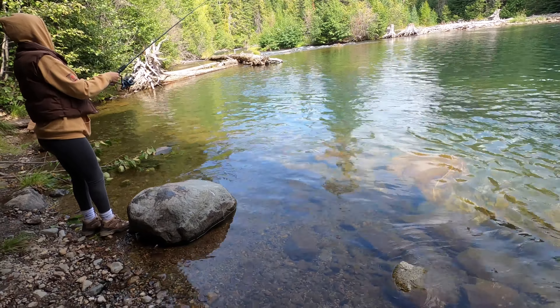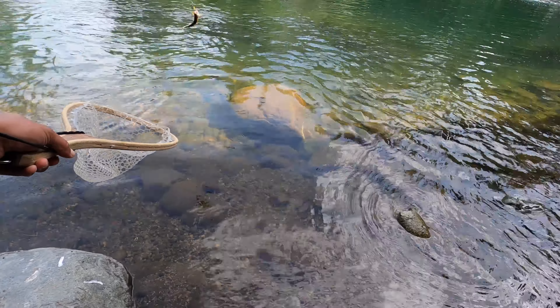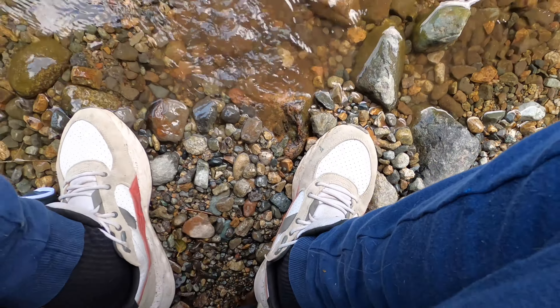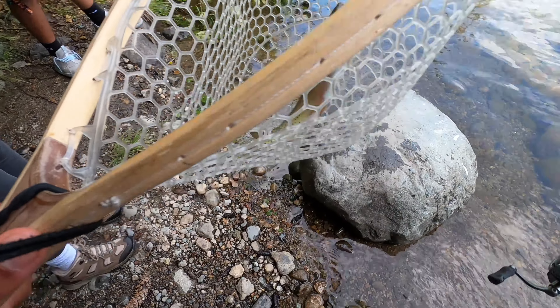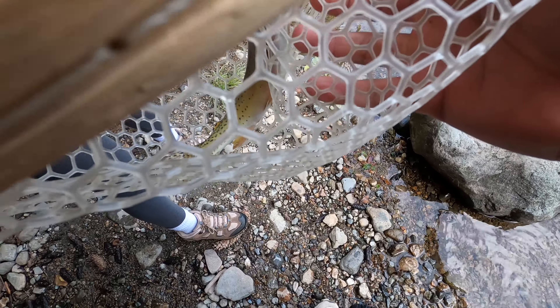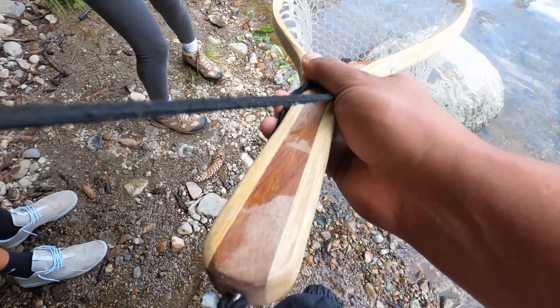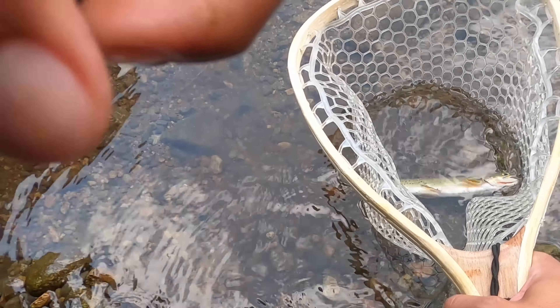Got a fish on over here, oh yeah! Bring them this way. There you go, it's a little guy. Let them line up — looks like a little cutthroat. Yeah, it's a little cutthroat. I'll keep them in the water if you guys can take pictures. Look at this little guy, a little cutthroat.